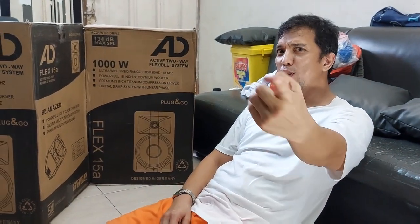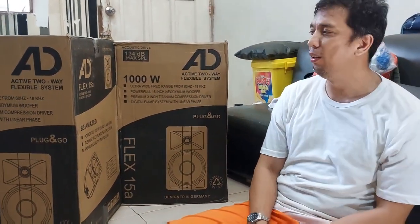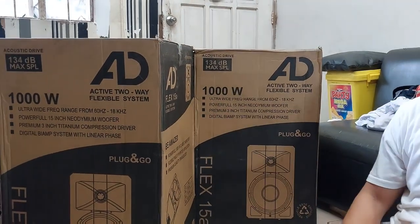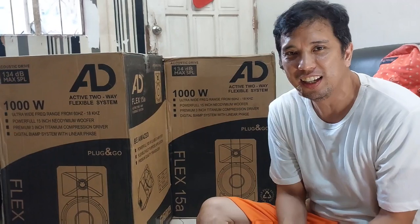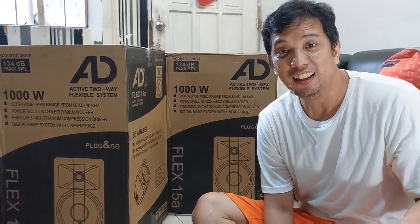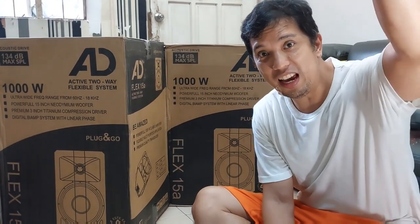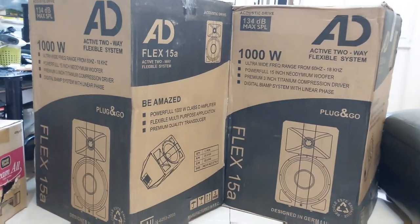What's up YouTubers, followers, and subscribers — it's your Zim DJ Gabe right here. I'm going to feature the new set of speakers we have in the house. Before we continue, please hit share, like, and subscribe and smash that button.